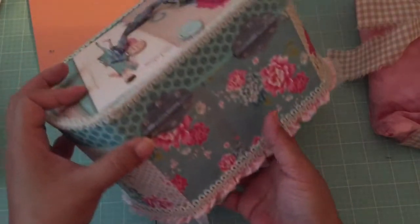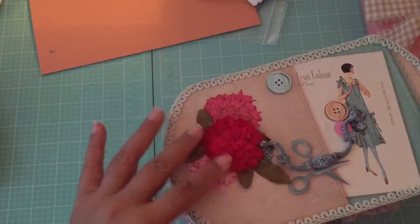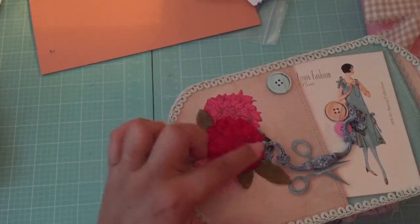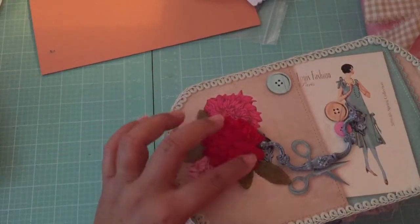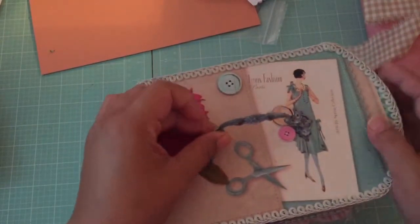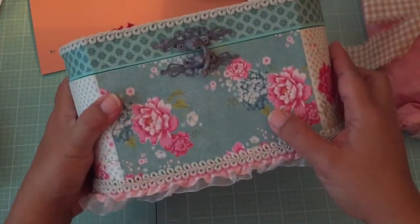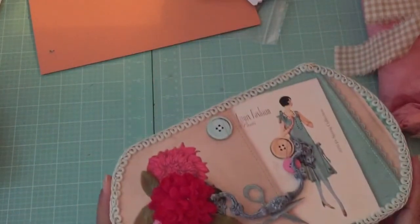She's even done the bottom. I don't want to turn the box over yet because I don't know what's in it. Where this paper is, she's put in a flower and a die cut on top. And there's the handle for the box, and she's got some die cut buttons. It does have a clasp on the front — so that's how it opens.